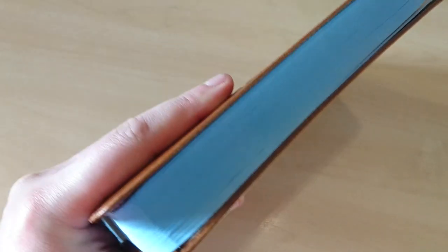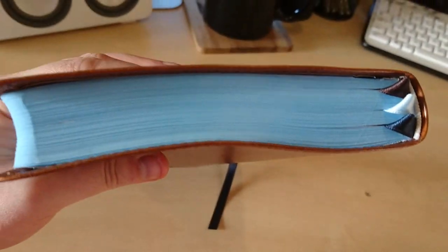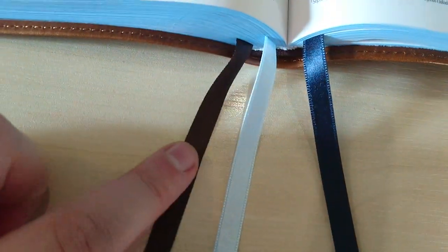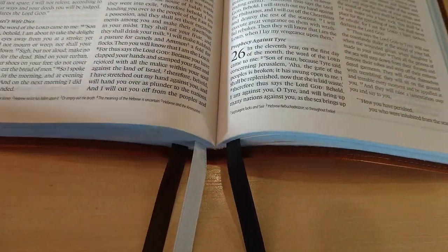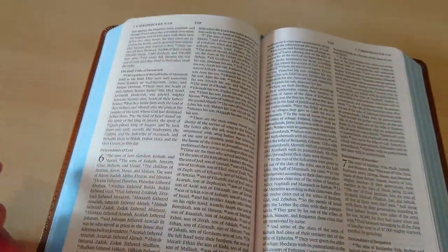Here is what I've done: the blue dye argill — this was originally white. I will put a link to the original video where you can see it. I also added three ribbons with a new white headband. Brown, light blue, and navy blue ribbons, which I think are very nice to match the colors of the Bible.